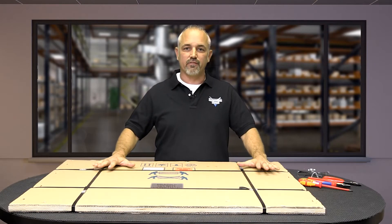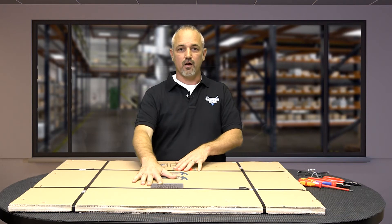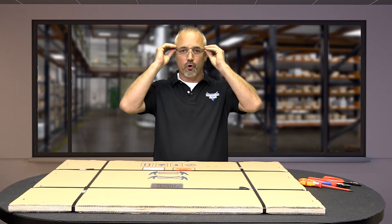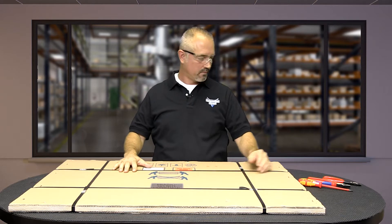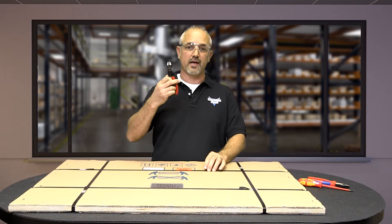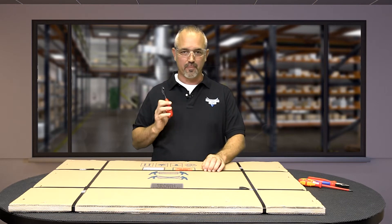Place the package on a flat table with the labels up. Be sure to wear safety glasses and appropriate PPE when cutting. Now cut the banding. I'm using a pair of Knipex side cutters that we sell here at AutomationDirect.